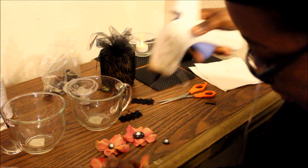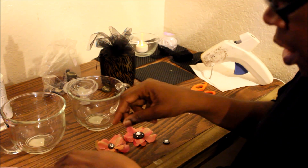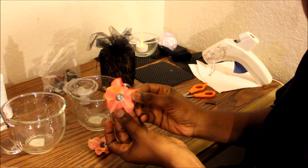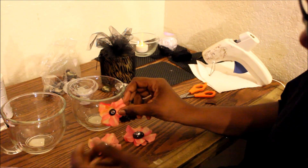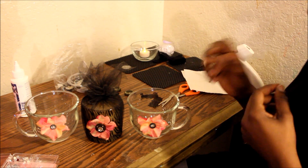I put the petals together so I got something that looks like this. Then I dab another little bit of glue, and then I end up with something like this. And then I just stick it to the cup, and then I have this — that's it, just that simple y'all.